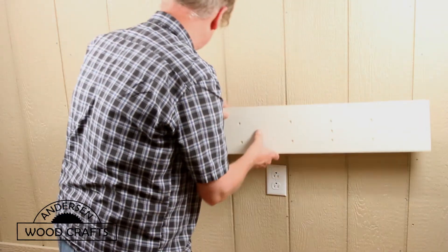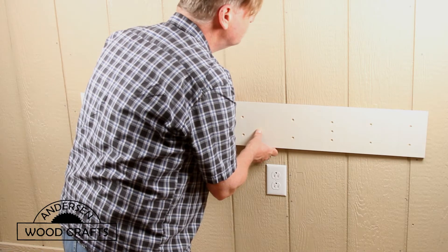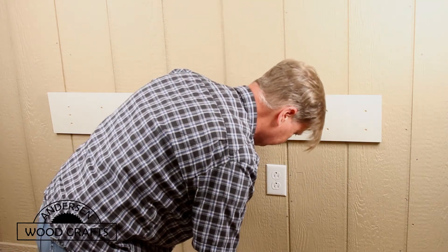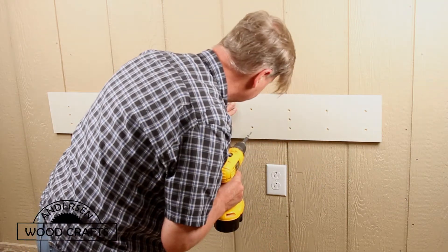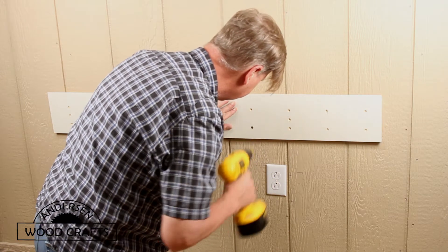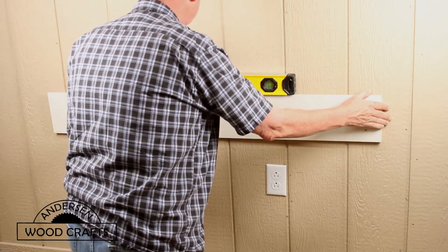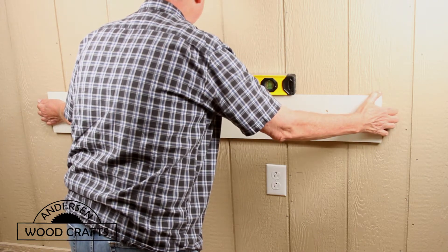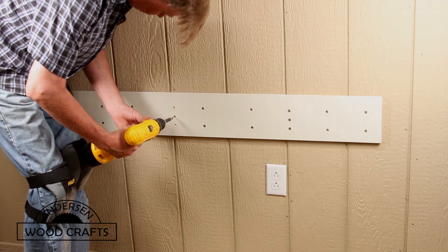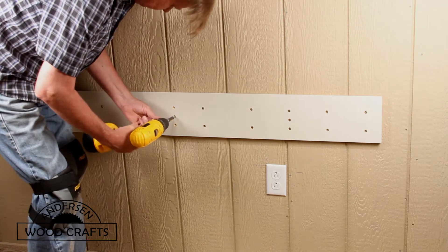Another reason why I went with a French cleat system is it's much easier just to put a French cleat on the wall and make it nice and level, than trying to put the box itself on the wall, especially when you're doing it by yourself. In putting the French cleat on the wall, I basically just pre-drilled one hole and drove a screw in there, and then used a level to make sure that the French cleat was nice and level. Then once it's level, it's just a matter of pre-drilling all the other holes and driving in the screws.